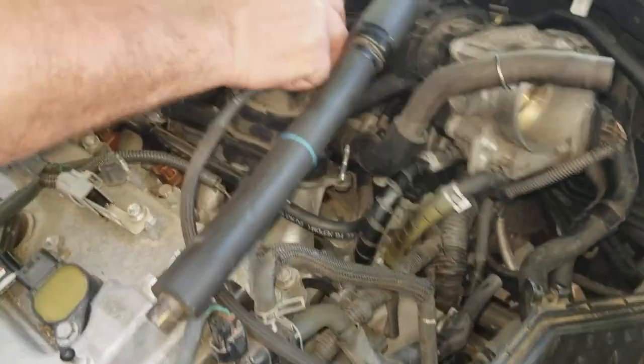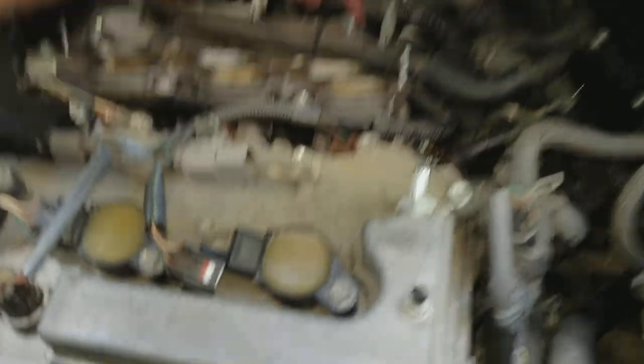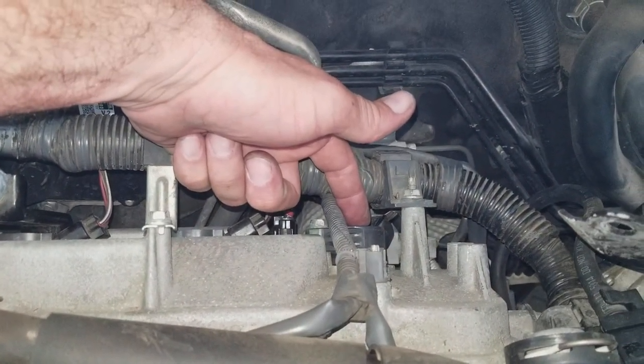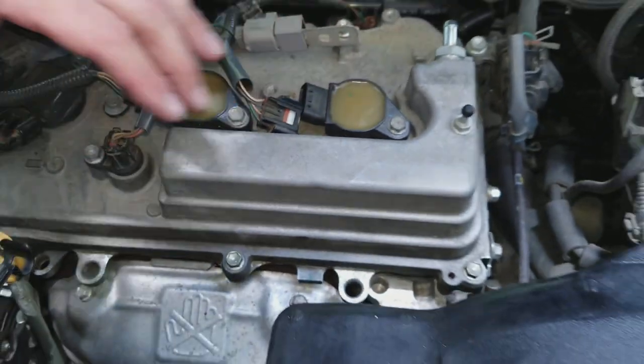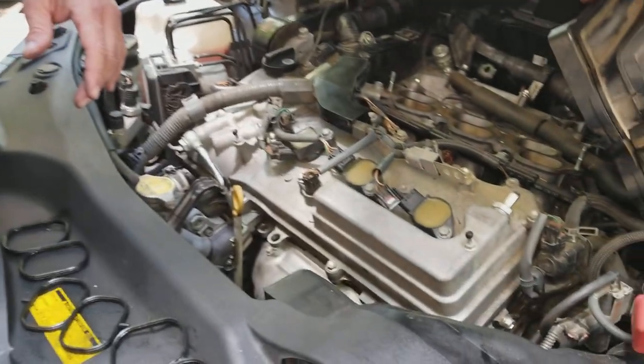Once you get that all done, unhook some hoses here and put them aside. You can swing this out of the way and now you can see right back here — I've got number five right here, which is what my code is showing as a bad coil. So I'm going to swap this one out with my number six coil and see if my code changes at all. And that's how you get back to the coils.